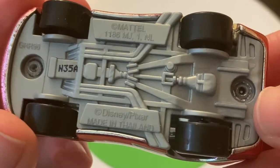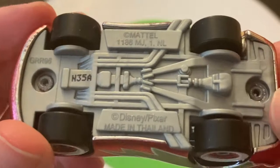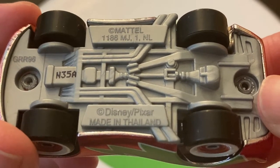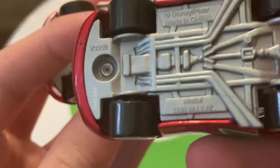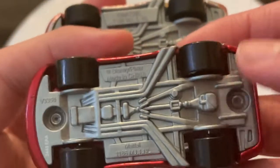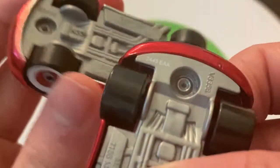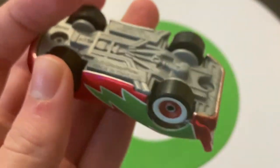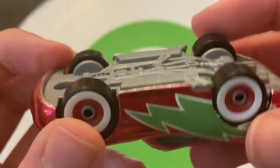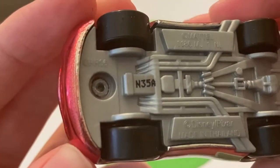Take a look at the base here. N35 is when it was produced — made in Thailand, obviously. The China version obviously has no date stamp that I can clearly decipher, but I'm almost positive that's a 2013 release.